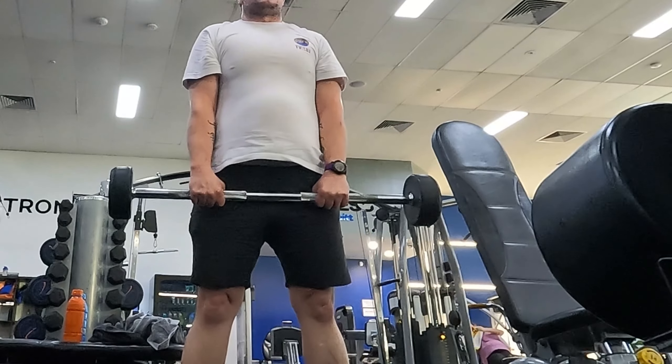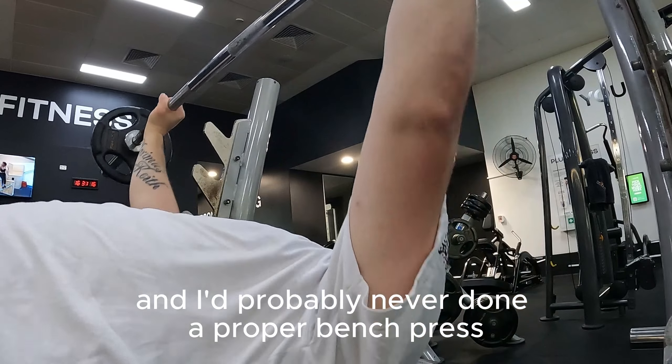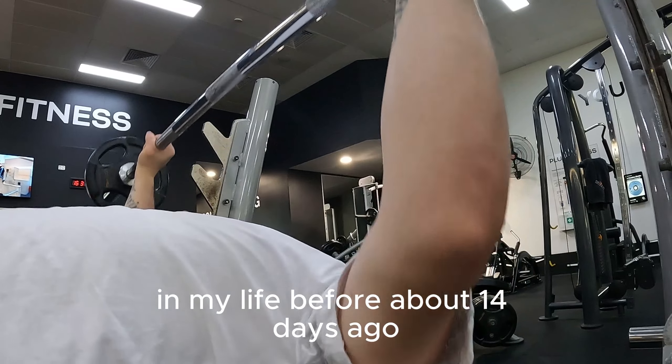Next, we have RDLs. Let's try and get the form right — the weight is terrible but the form is right. We do 20 kilo weight and three sets of 12 to 15 reps. No need to see it all — this one's sped up a little bit too.